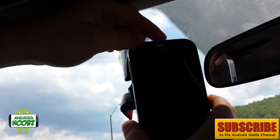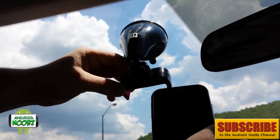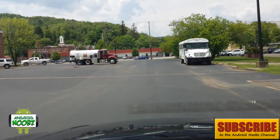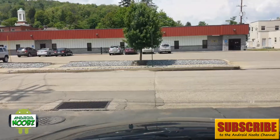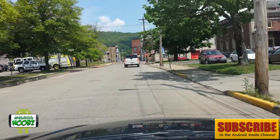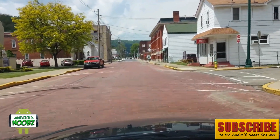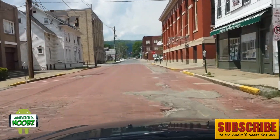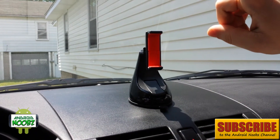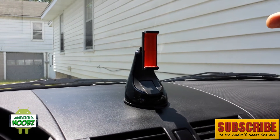The Galaxy S4 is inside a Spigen case. We'll see how it looks recording the road and see how much shakage there is. The road test seemed to be good — it didn't really shake at all other than the car itself shaking. I also realized I had put it on the wrong way on the windshield, but I was just testing its durability.